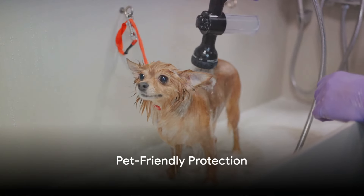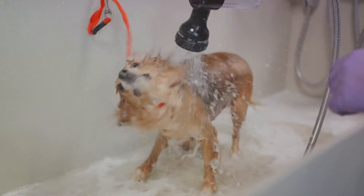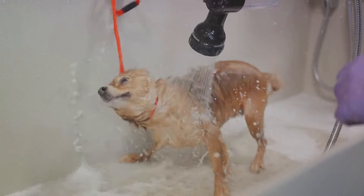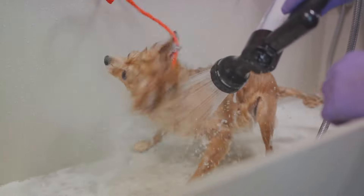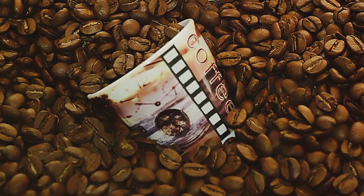Tenthly, and finally, coffee grounds can be used to make a natural flea repellent for pets. Rub the grounds into your pet's fur after a bath, but remember to rinse thoroughly to avoid any potential irritation.